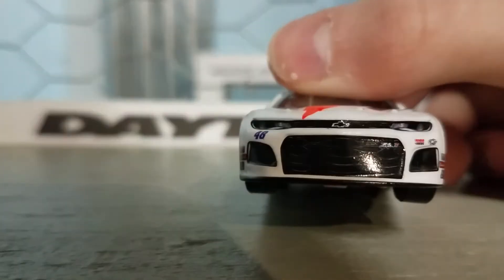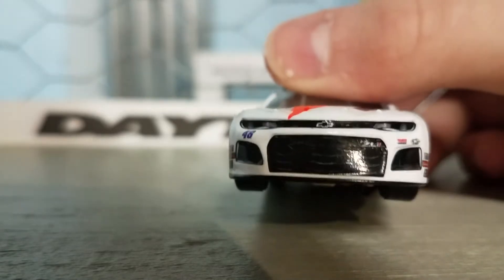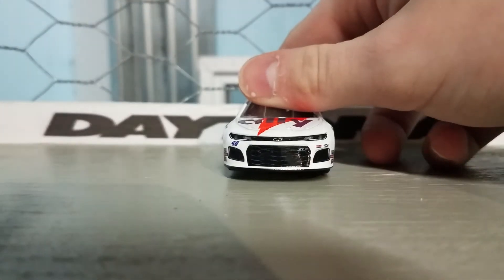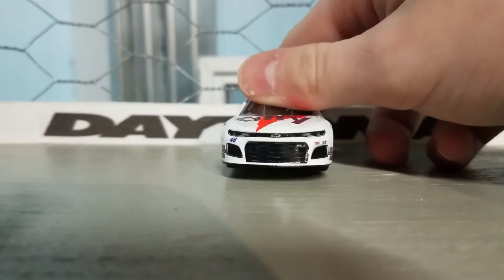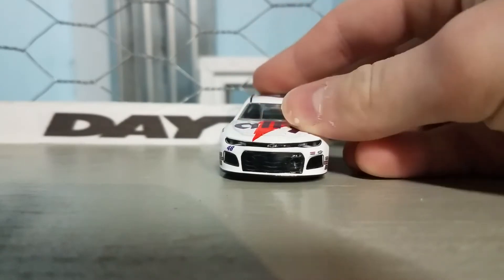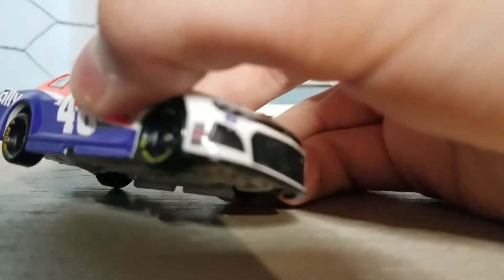I should start the review. Let's take a look at the front first. Yeah, it doesn't look like there's any issues. The front grille's a little skewed, and the headlight on this side is higher. So I had to look hard to pick that out, so I mean, not too bad.